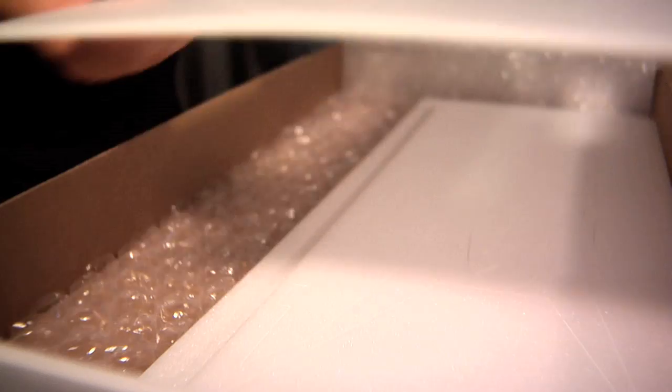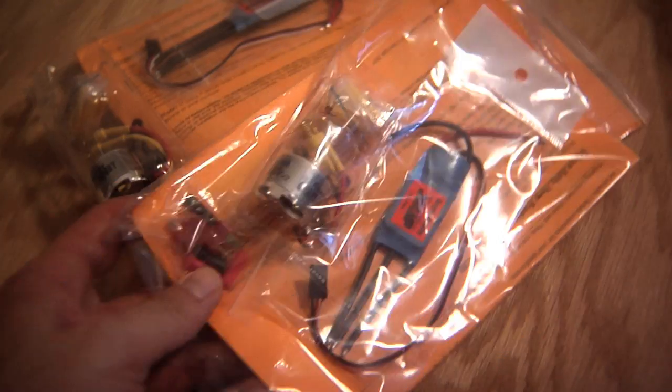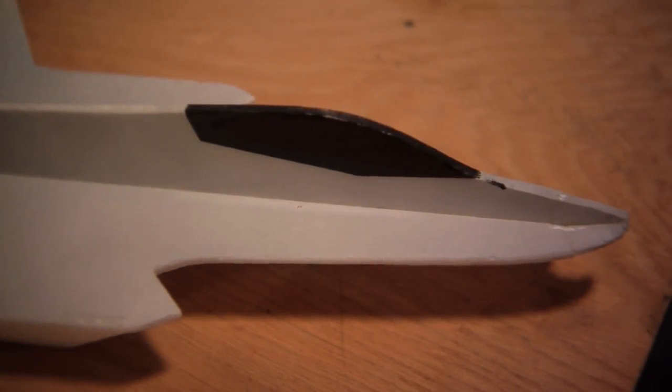We sell the most complete line of military style park jets that you can buy today. They're kits that customers put together, all made out of 6mm Depron. It comes laser cut, and we provide hardware for you. All you have to do is follow the instructions and you can be up and flying in no time.